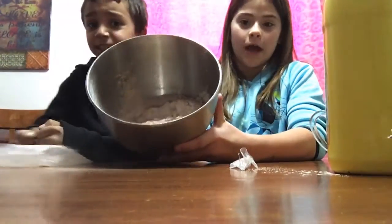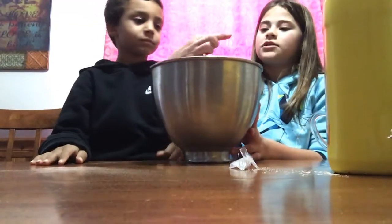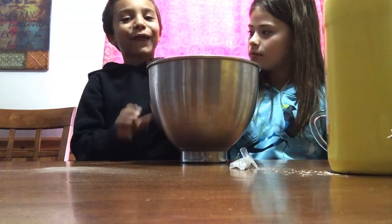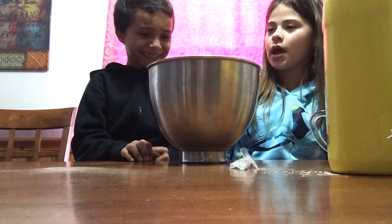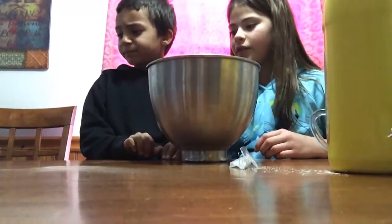Okay, the batter is in the bowl now. I love going like this — you know you like it. Okay, let me fill up the water and we'll do the water piece.